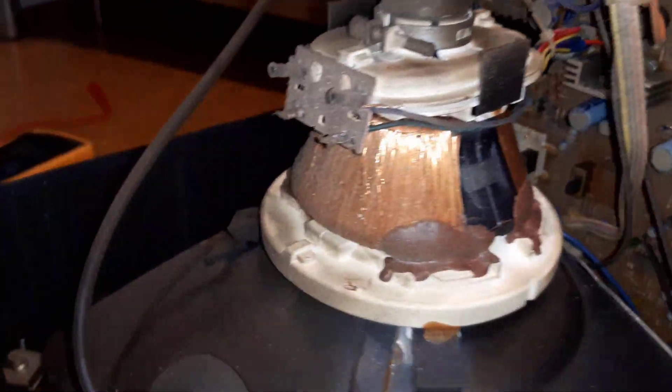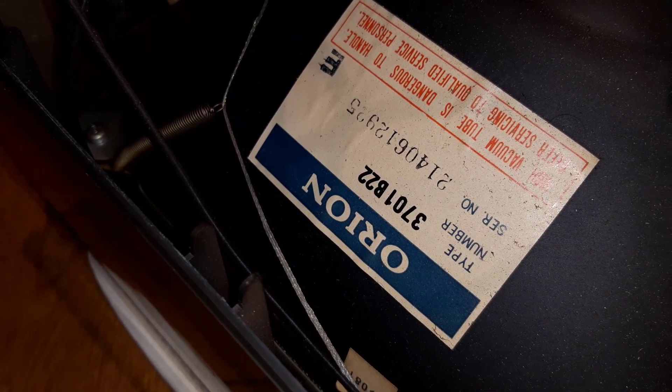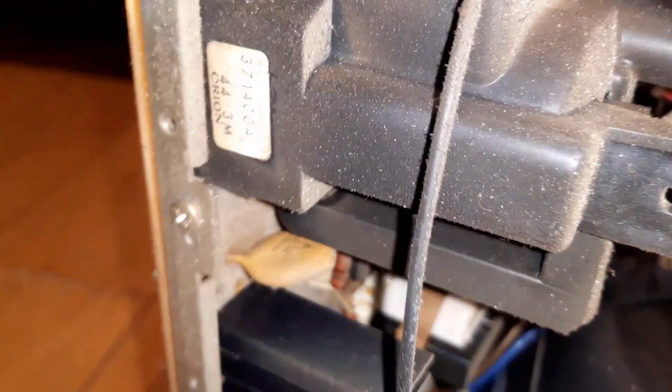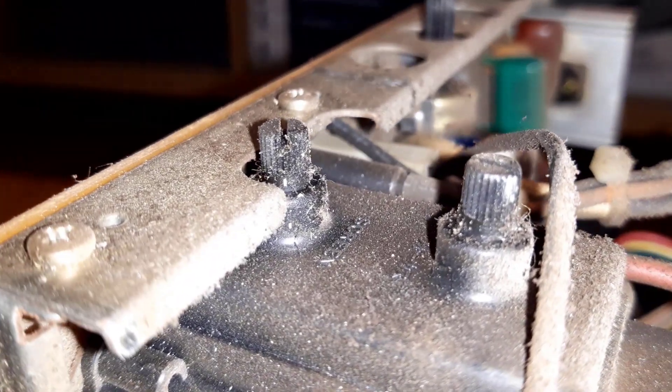Unfortunately I couldn't find any tag with the right date of this particular monitor, which would be great to see. I know it's mid-80s but it would be nice to have the exact date it was built. Maybe using the serial number of the tube we might be able to figure this out - normally there are some markings or a tag you can use to identify it. This here is for the flyback transformer. The amount of dust in this thing is really amazing - it really requires a lot of cleaning.